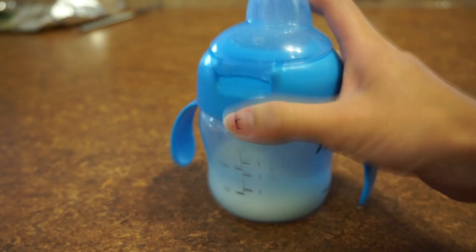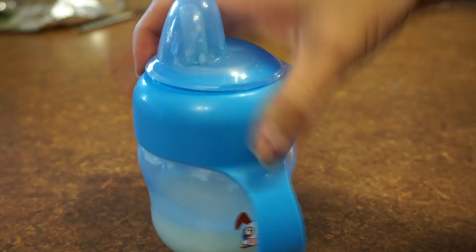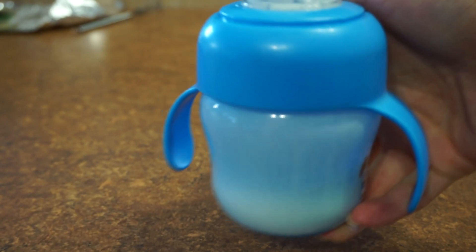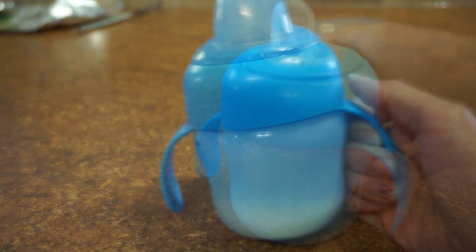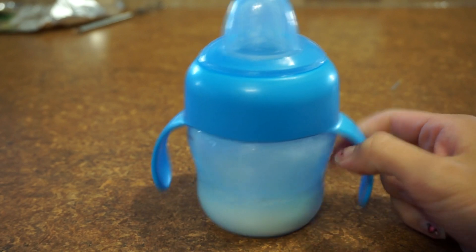It does have little markings on the side that will eventually wear off with use — it says two ounces, four ounces, and also milliliters. It has a cute little puppy or bunny on the side here. You can shake it as much as you want and it is completely 100% spill-proof — I absolutely love that. It's great for on the go, great to throw in your diaper bag without worrying about milk spilling everywhere. I absolutely love this. I need to buy more of them — it's the only sippy cup I actually use for my son right now.